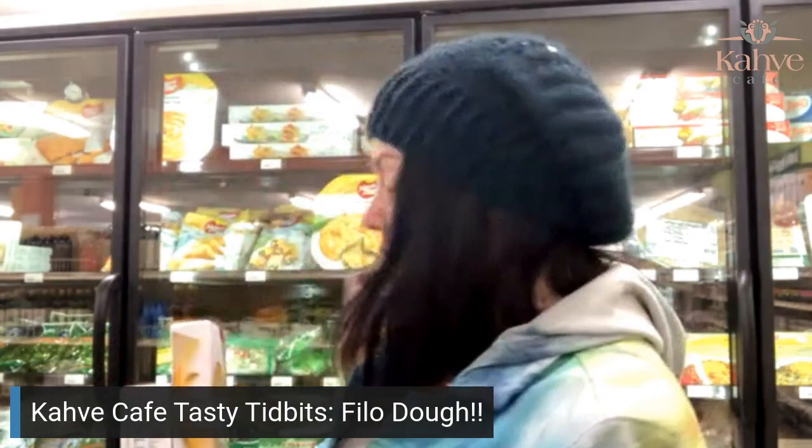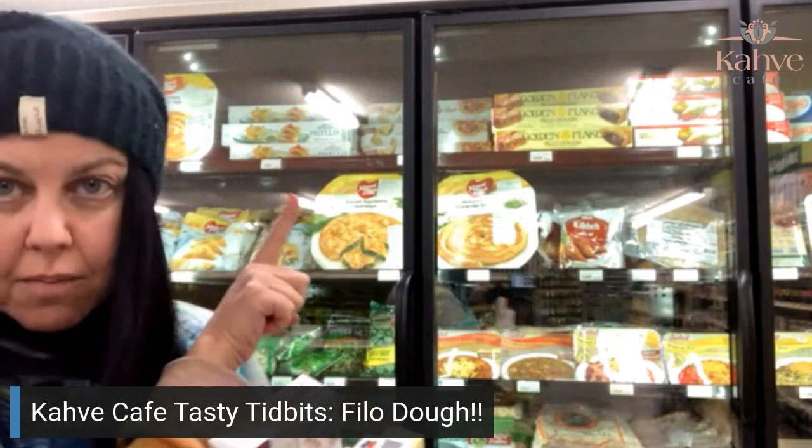As you can see, this whole top row here and it goes all the way down that side too off camera — they're all different kinds of phyllo dough.